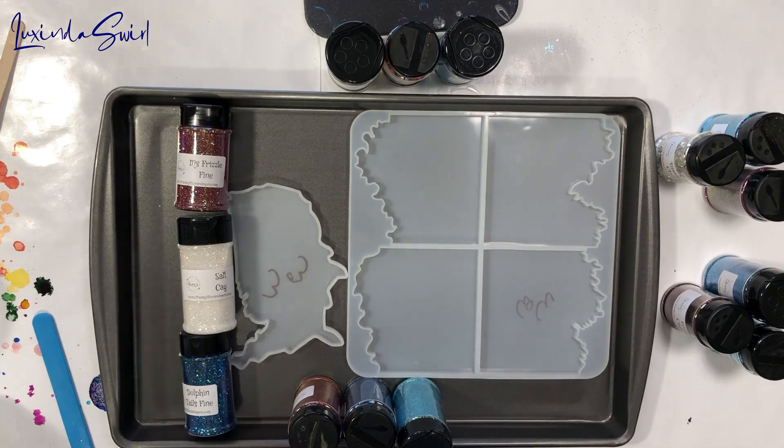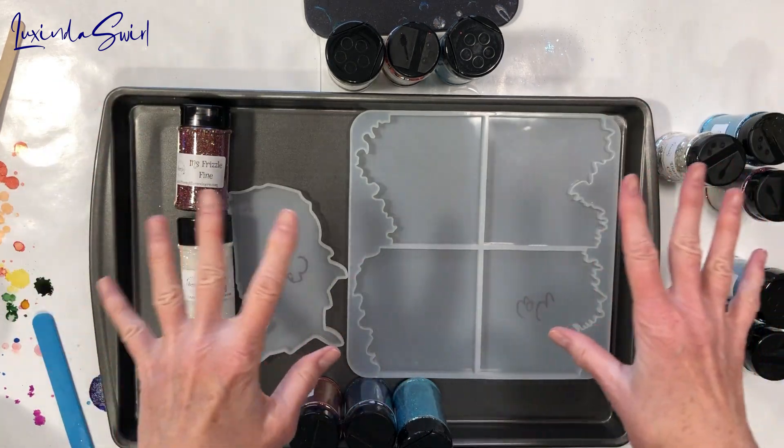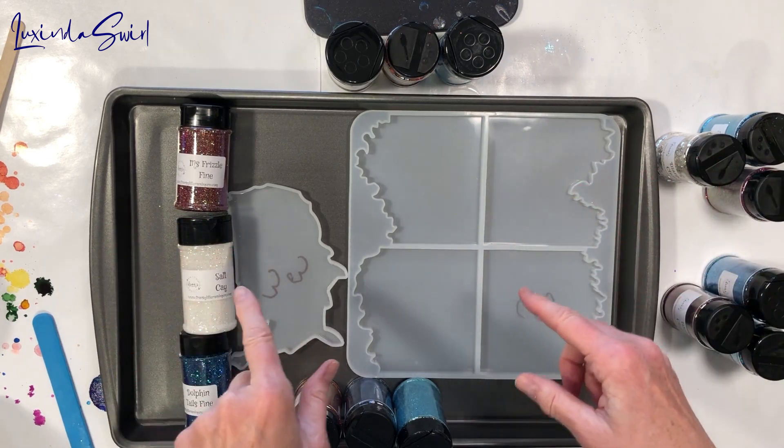Hey everybody! Welcome. No cut project today — we are going to do resin with glitter in molds. This is basically the follow-up to the unboxing I did a little while ago. I'll link to that video below if you didn't see it.